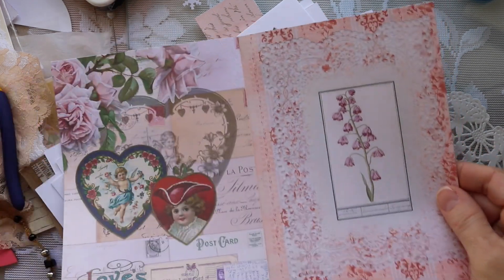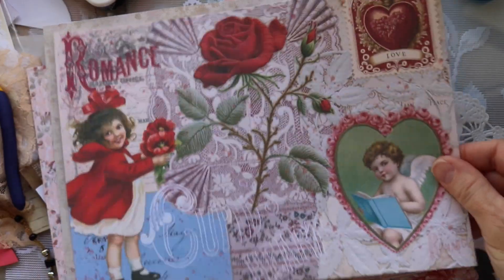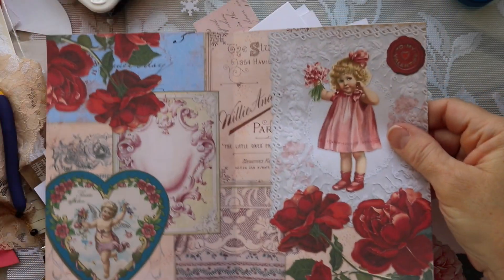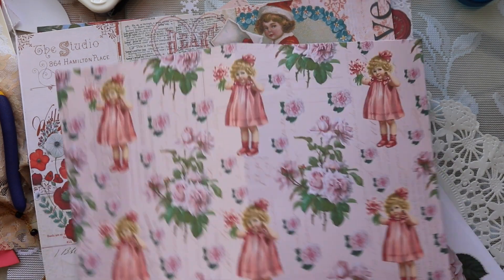Hello friends, thanks for joining me today. I am beginning a new project. It is my design team project for Rach and Bella Crafts. I am using her beautiful digital kit and it is called Letters of Love.